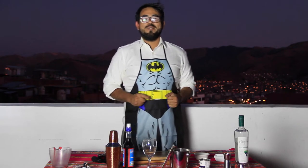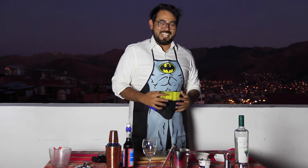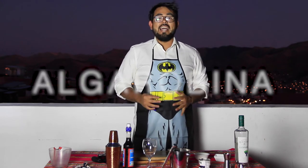Hello everyone. As always, I hope you're doing well at home. I'm really excited to bring you another classic drink that we have in Peru, and we call it Algarroina.